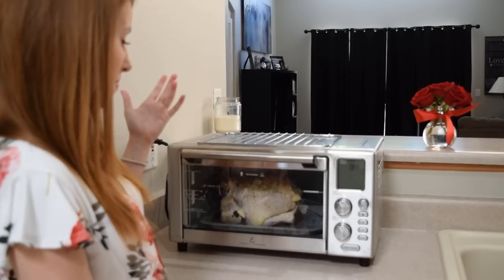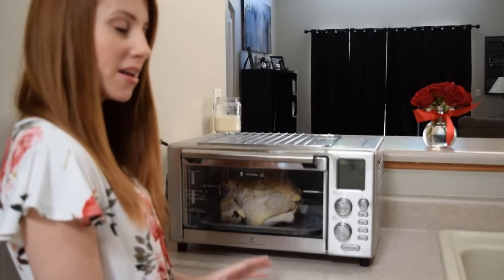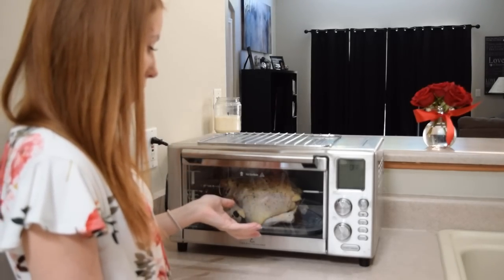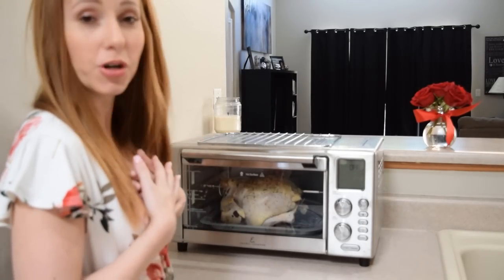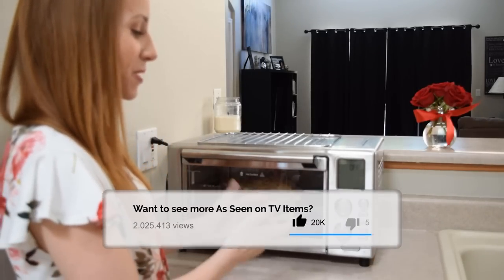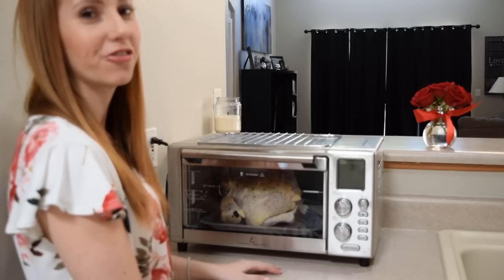I guess we'll never know what a rotisserie chicken tastes like out of the Power Air Fryer 360 — at least not today. Maybe another day. Maybe next time I'll get a little tiny Cornish game hen. I'm not sure if it was the size or if it wasn't tied properly. But I'm a real person and this is a real life review, and this is what happened when I just tried to rotisserie a chicken. Epic fail.